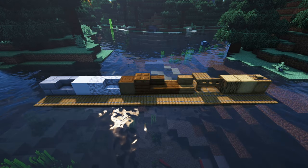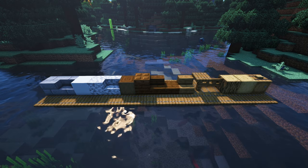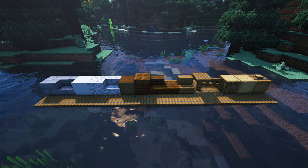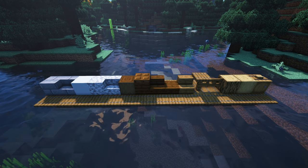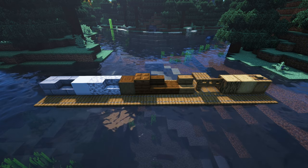Here we go with the block palette. We're going to be using some stone brick, stone brick stairs, some white concrete, some diorite and diorite stairs, some stripped dark oak logs, some dark oak planks, the stairs and the slabs, also the trapdoors, some spruce stairs, the fences, the fence gates, and the trapdoors, some oak logs, stripped oak logs, and some barrels.